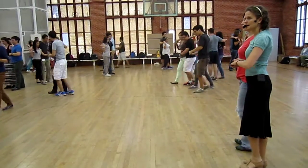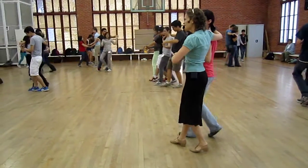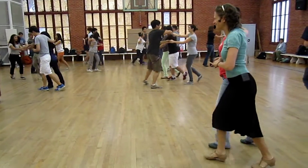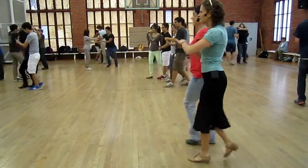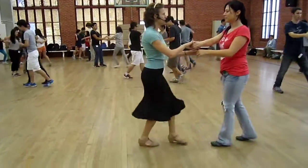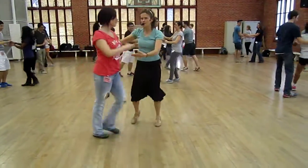Now let's just do a basic. Ready, and a basic. And one, two, three. You can try a fake-out basic. One, two, three, ha. One, two, three, and ha. And you can do your fake-out exit. Fake-out and go. And play with some different options there.